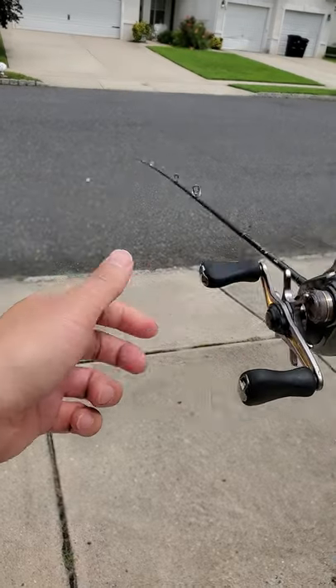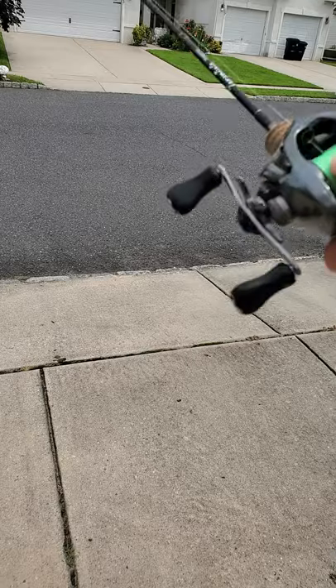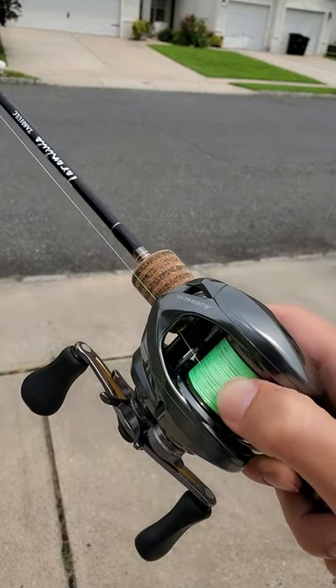Rolled a backlash. Landed. Thumbed. No problems.